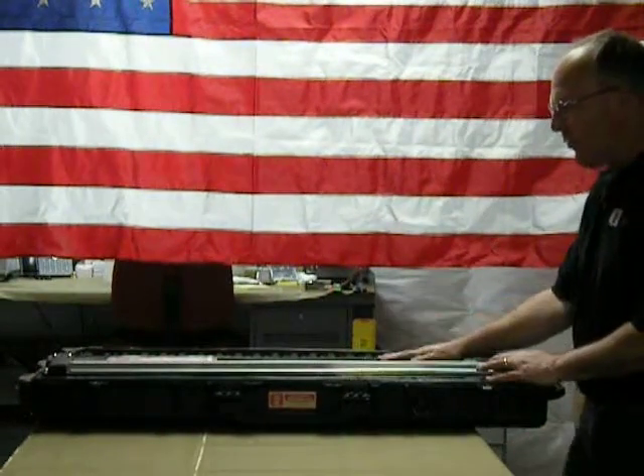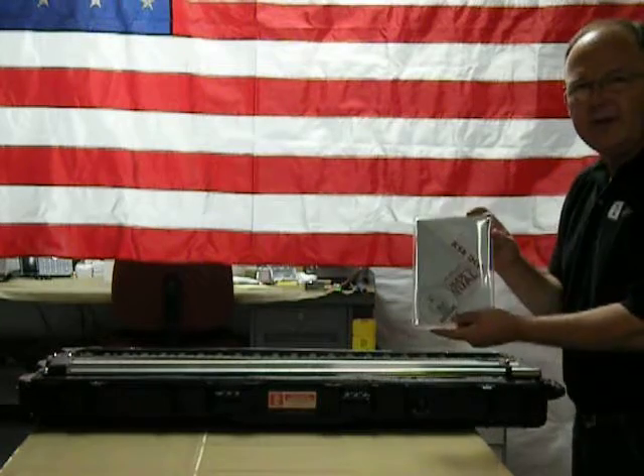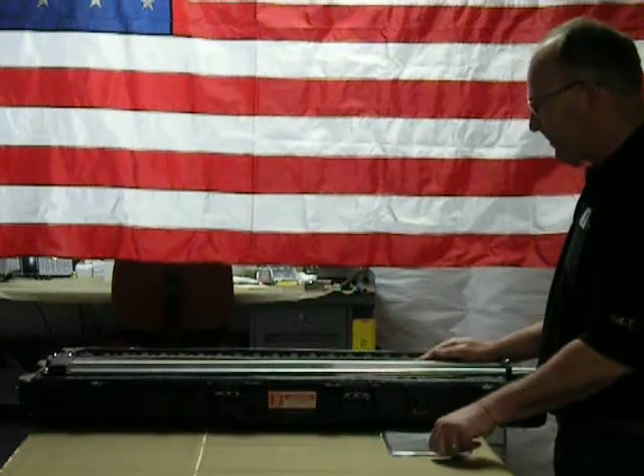Every kit comes with the user's manual and the CD. In the first video, we went through the contents of these to give you an overview of what's provided in those documents. So every kit has that.